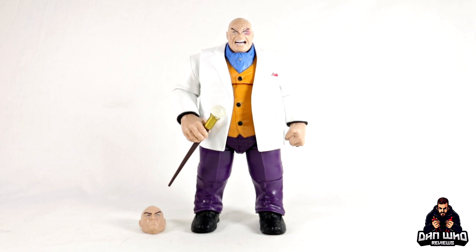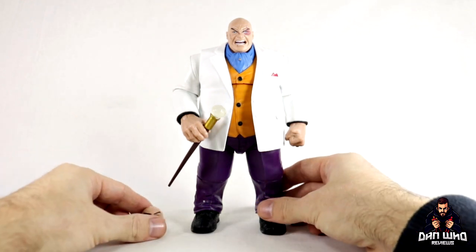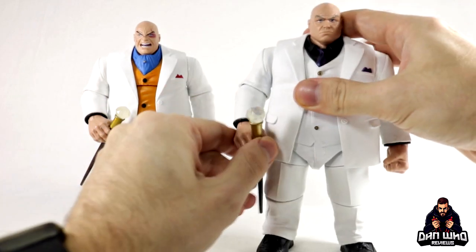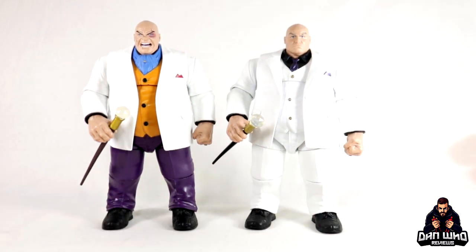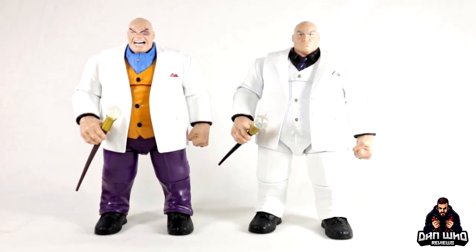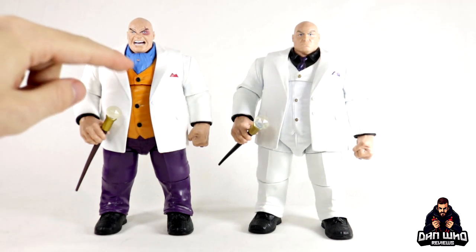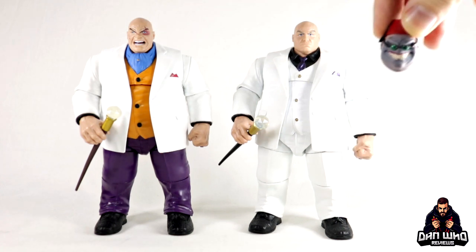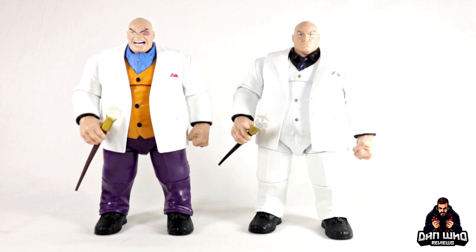Here we have Kingpin out of the box. This is all the accessories he comes with — his cane of course, and an interchangeable head. I didn't expect many accessories for this massive figure on a retro card, so I'm happy with what we've got. The new element is this beaten-up head — previously we got the angry gritted teeth face, but now he's got some scratches, scars, and a bruise. You can get him into some ACBA battles with Spider-Man or Daredevil. This is the second time we've had Kingpin, so let me move him aside and do a straight-up comparison with the previous build-a-figure.